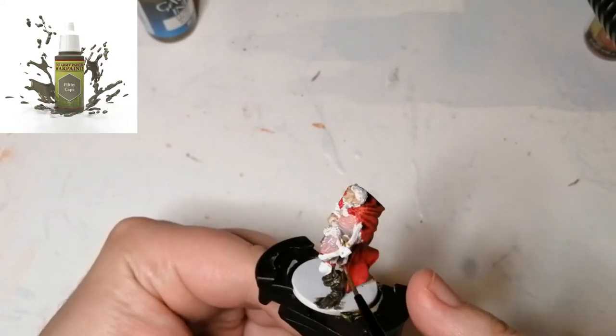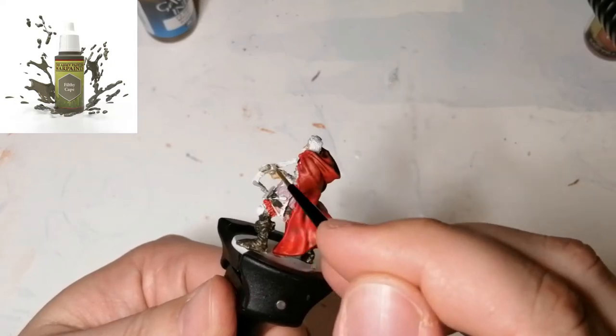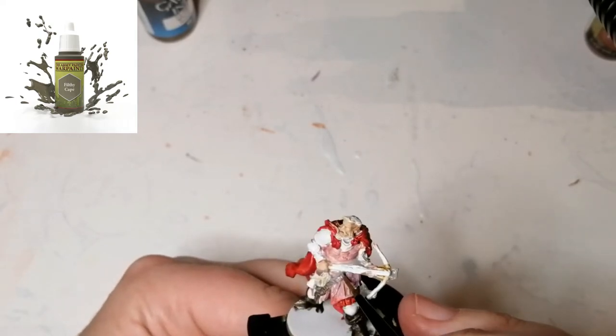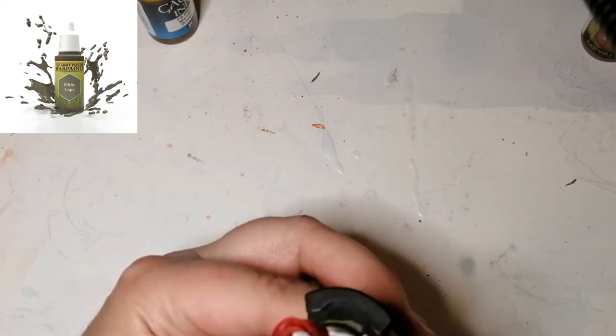Now we're going to move on to Filthy Cape, and I'm actually using this on his crossbow and his sword instead of using metallics. Sometimes metallics just makes it too shiny, so I found his sword was more dull-looking and decided to use this grey instead.